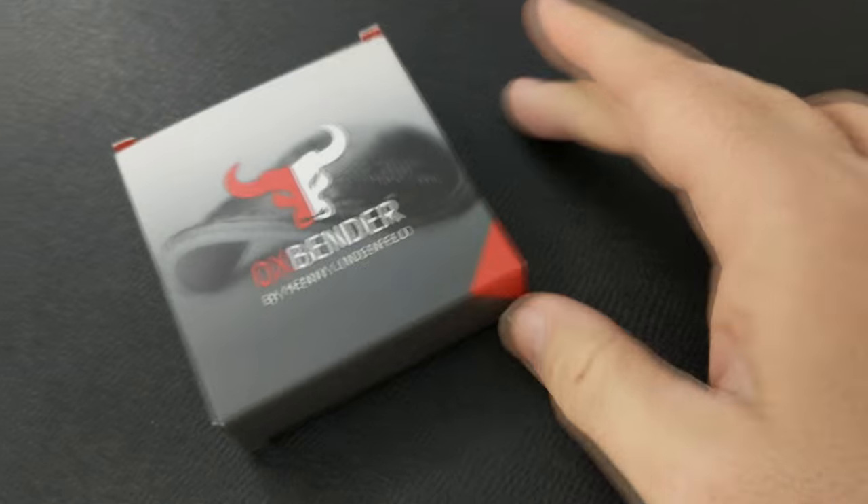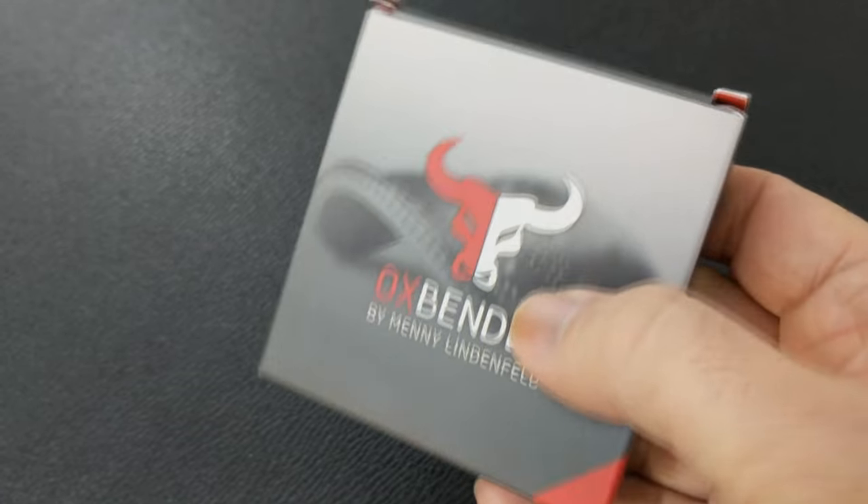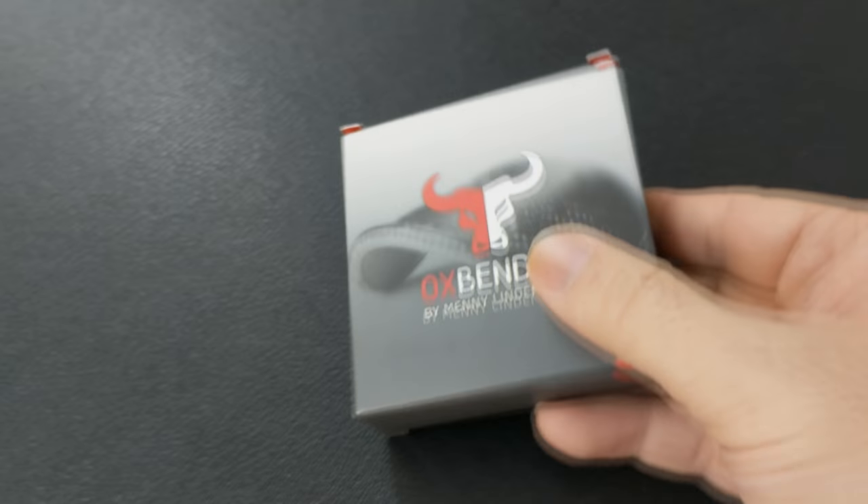That was the Oxbender from Many Lendenfield and MS-51. A couple questions we always ask about all of our magic reviews — the first of which is: what's in the box? You're going to get the code to download the video. The video is 53 minutes long, and you're going to get the Oxbender gimmick.